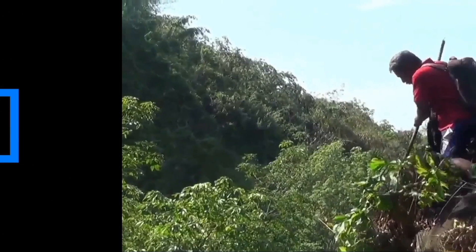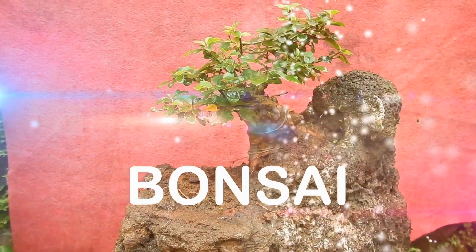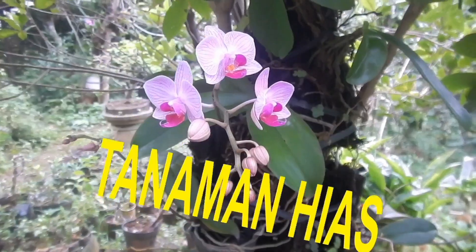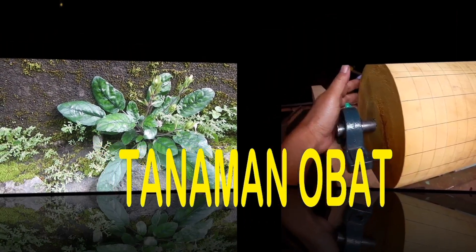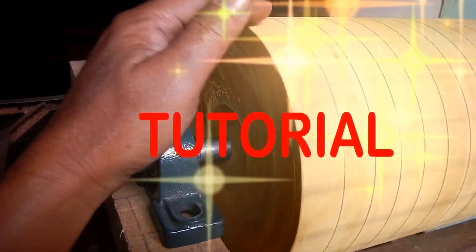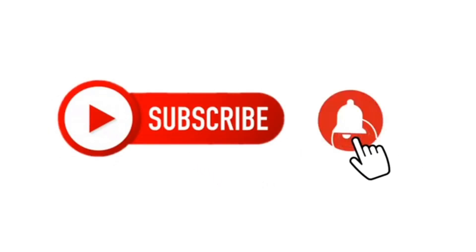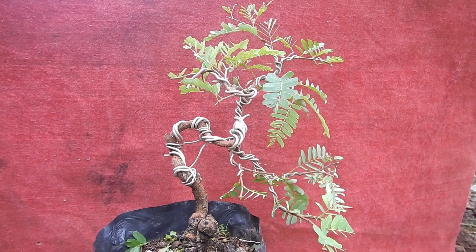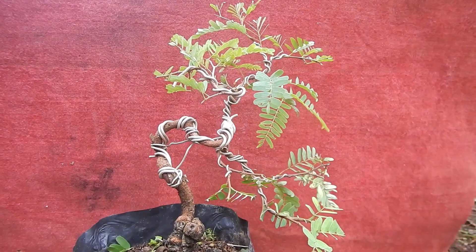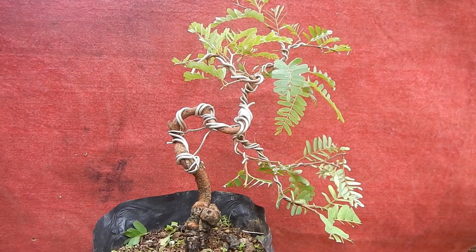Video ini dipersembahkan oleh B.A.L.A. Assalamualaikum warahmatullahi wabarakatuh, salam kewarasan, mudah-mudahan kita semua selalu diberikan kesehatan tentunya. Oke teman-teman, ketemu lagi dengan saya, kali ini masih seputar Bonsai Asem.